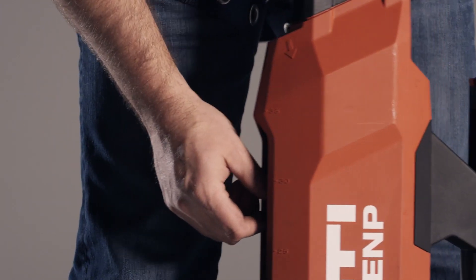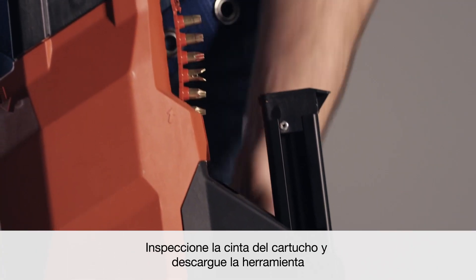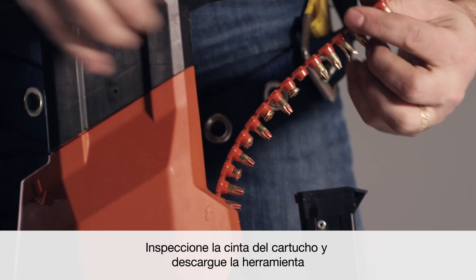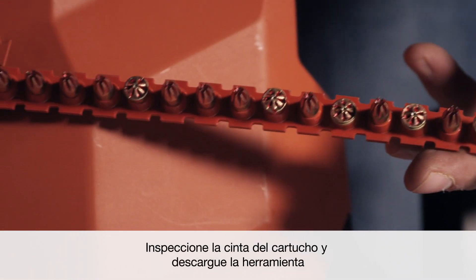First, let's unload the cartridges and fasteners. When you remove the cartridge strip, check it for gouged plastic, as well as crushed, deformed, or skipped cartridges. If you notice any of these conditions, please contact Hilti for service.